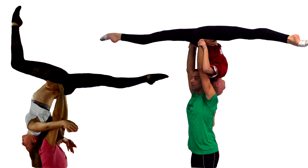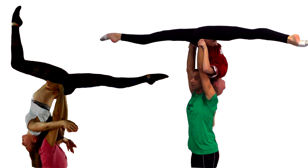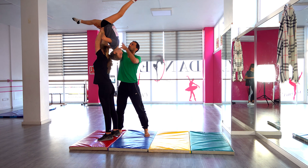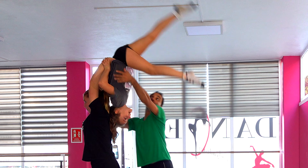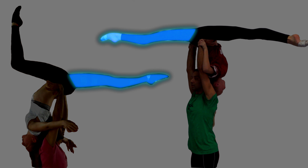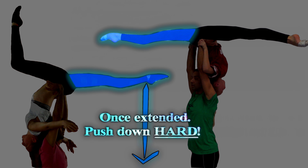Warning for the flyers: once you are in draped position, do not — I repeat — do not contract your abs, whatever you do. If you bring both legs in front of you, you will end up in a downfall, and as usual there will be nothing the base can do to save you as his hands are still up in the air and his back is towards you. Keep your hind leg pressing down behind you — this is very important to keep the balance up.